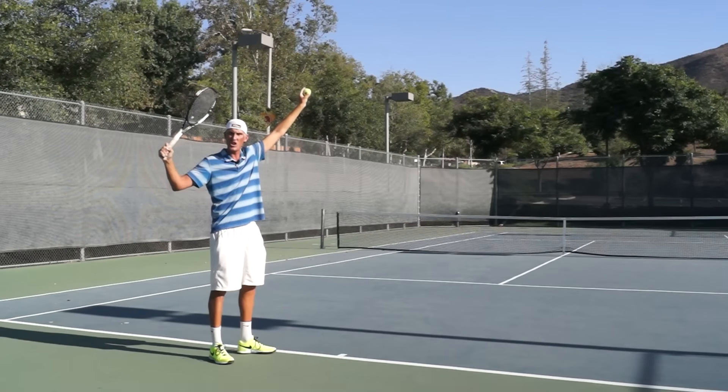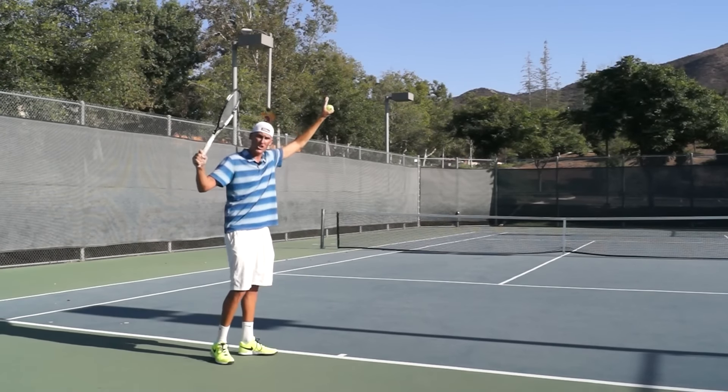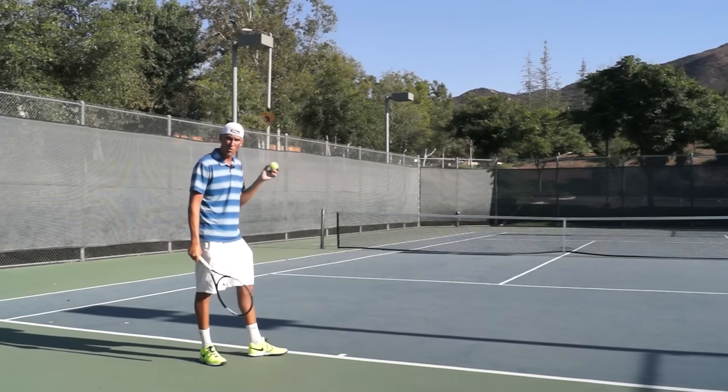Do not mess around with your trophy pose. Nothing in the backswing needs to change. If you have a nice setup where that right elbow gets bent and drops a little and that left arm goes high, do not mess with this.